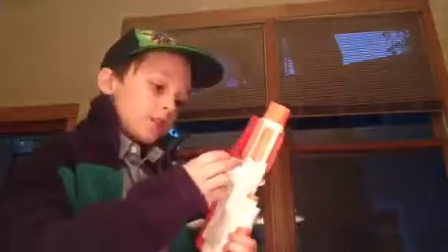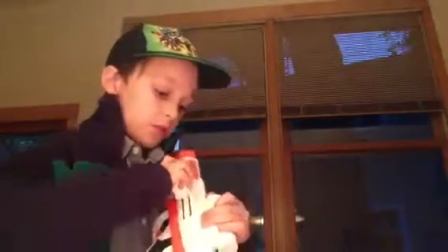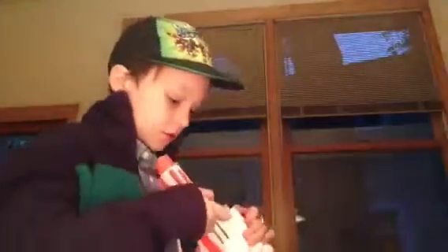Okay, so this thing goes here. There we go.